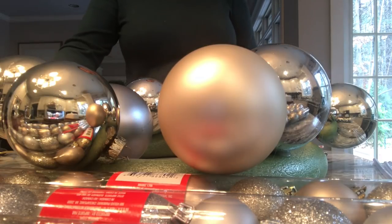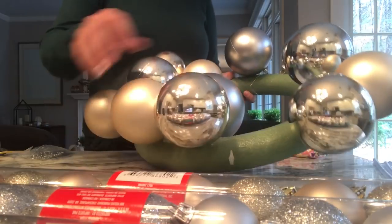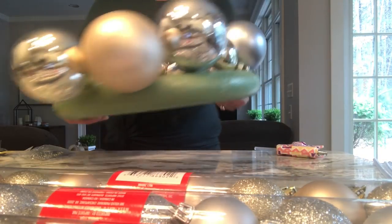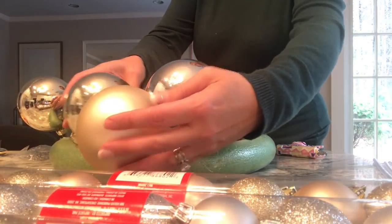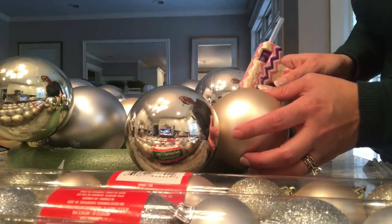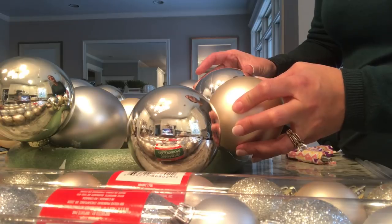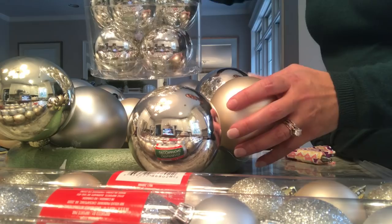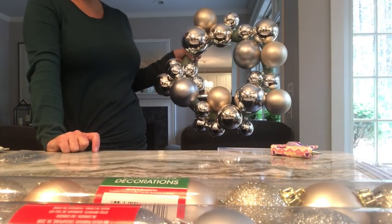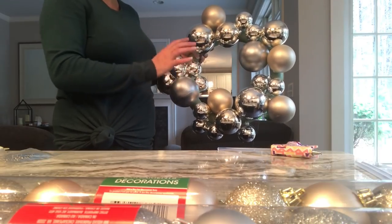Now all the large and medium sized bulbs are in place and clipped in, but they're loose. So I'm going to start gluing clusters together — just taking a little glue and gluing one bulb to the next so they don't flop around on the ring. Once that's done, we'll take the next size down bulbs to fill in more of the empty space. Once large, medium, and the next size down are all secured, I use little picks for all of them to fill in the spaces.